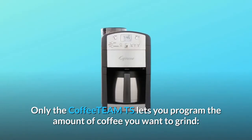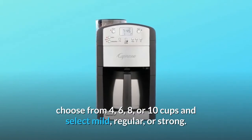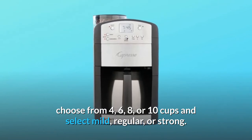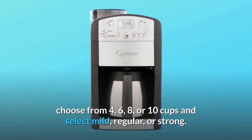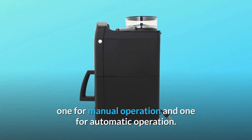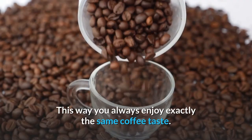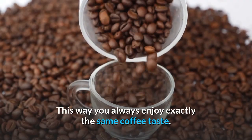Only the Coffee Team TS lets you program the amount of coffee you want to grind. Choose from 4, 6, 8, or 10 cups and select mild, regular, or strong. You can even program two completely different settings — one for manual operation and one for automatic operation — so you always enjoy exactly the same coffee taste.